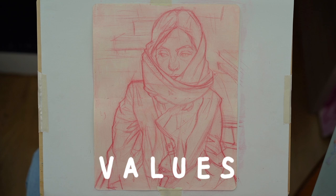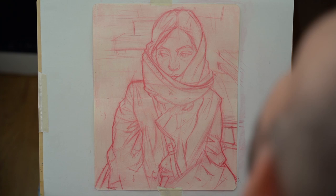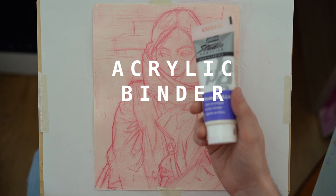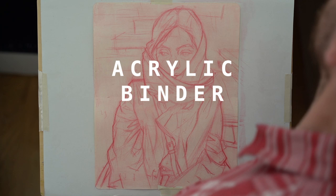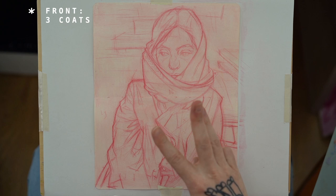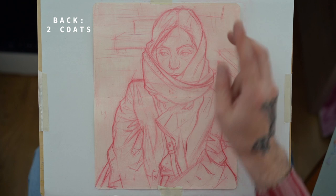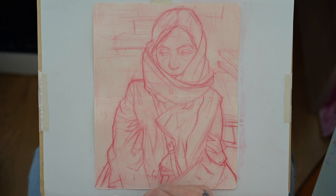For day two we're going to keep going with our three-day painting, and today we're going to do values. This is the drawing after I put the transparent acrylic binder. The one I use is this one, but you can use any of these. I put three coats on the front and two coats on the back, waiting about half an hour to an hour between coats, which is super important so that the paper is stable enough.